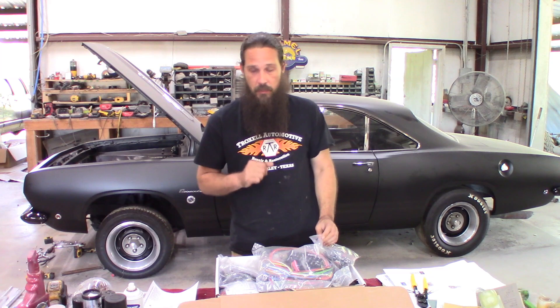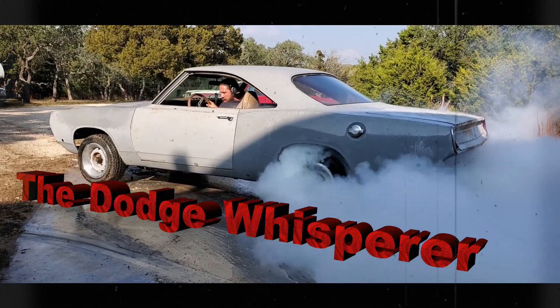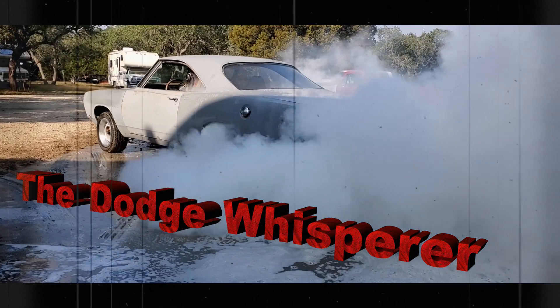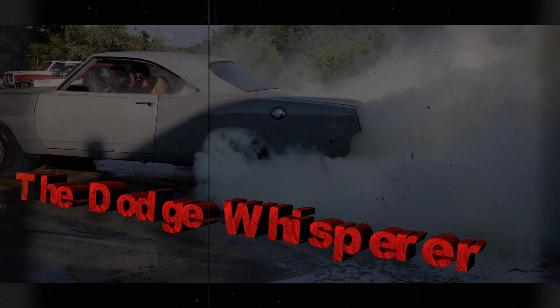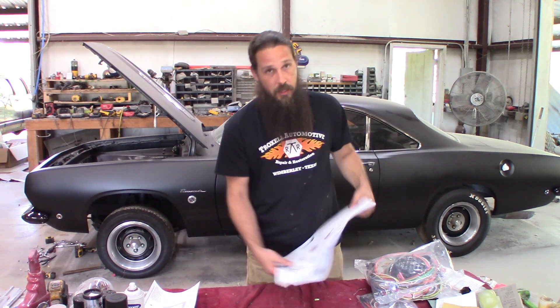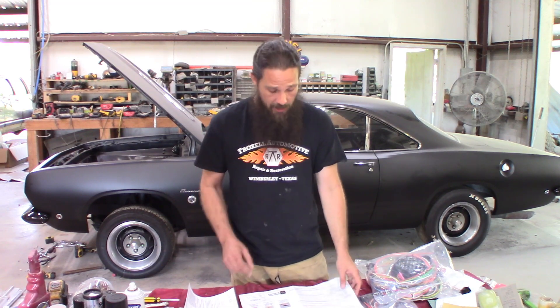We're going to go ahead and get started here and see how far we can get in a short period of time. The nice thing about this kit is it comes with some pretty nice instructions.